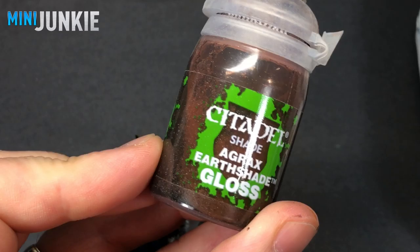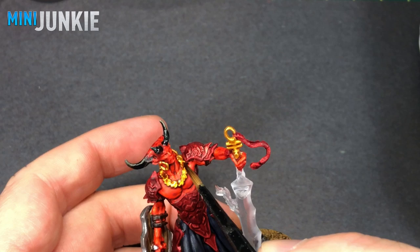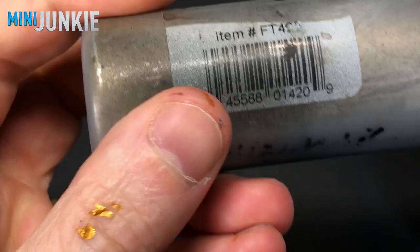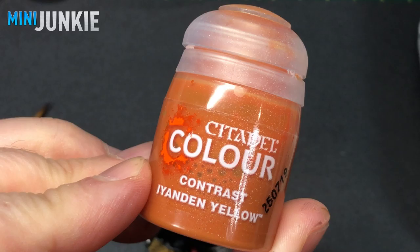I have this funky mix of two-to-one Agrax Earthshade Gloss to Reikland Fleshshade Gloss, and that's what I use to wash my golds. On this necklace the detail is really shallow, so the shade is not going to work great just by running your brush along it — I was kind of dabbing it on to make the shade blob onto it. Now I'm going to use Chainmail, which is kind of like a Runefang Steel or mid-tone silver, to highlight the parts of the shield trim that are facing upwards towards an overhead light.